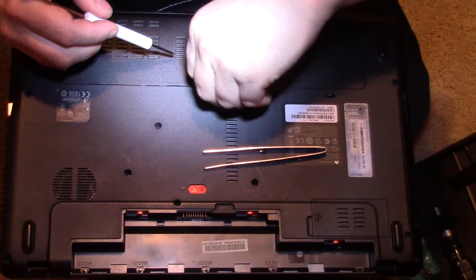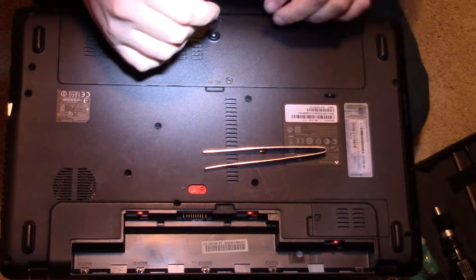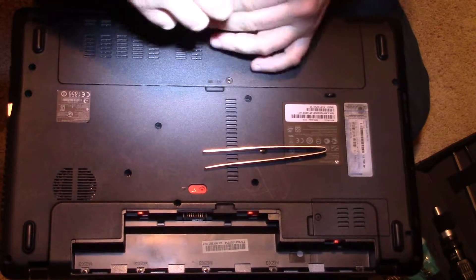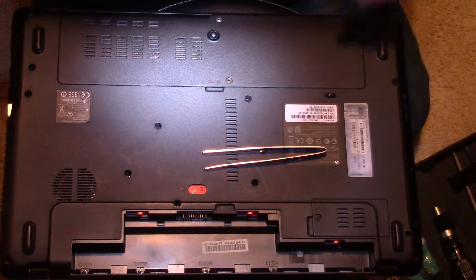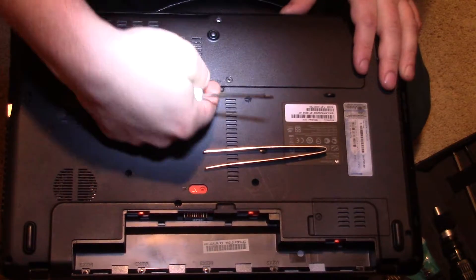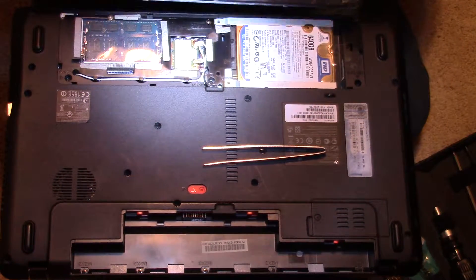With your screws, keep them in order because they're going to be different sizes. Put them on a nice surface where you won't lose them and you know what goes to what. When you're replacing a hard drive there's not a lot of screws generally — six to eight screws total. You're just going to go to the tab, pop it off, and just be gentle but it will come off.